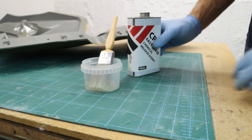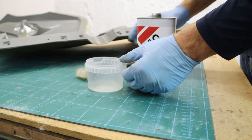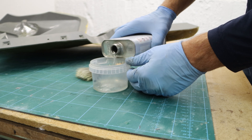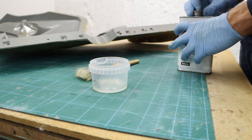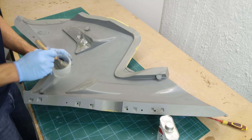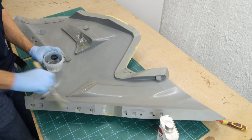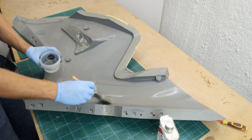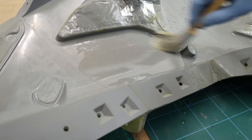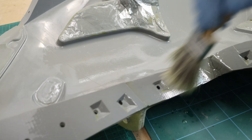Next up, I covered the mold with three coats of chemical release agent. I'm using a brush to apply it on the mold, and it's truly making a difference. The brush allows for a smooth application, ensuring that every nook and cranny of the mold is properly coated.